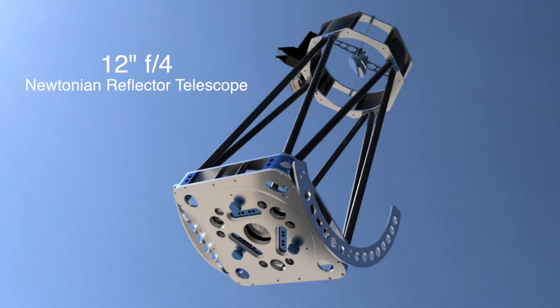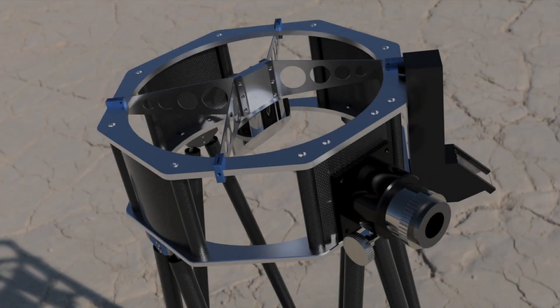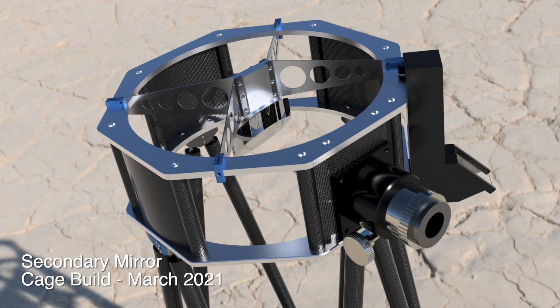In this video, I will show the build of the secondary mirror cage for our 12-inch reflector telescope. The rendering you're seeing now was generated from our CAD model using Fusion 360. Today we'll machine the two aluminum rings and 3D print the carbon fiber supports.